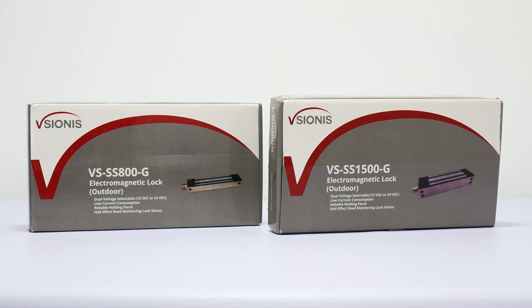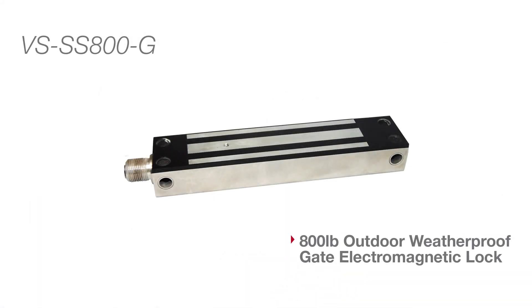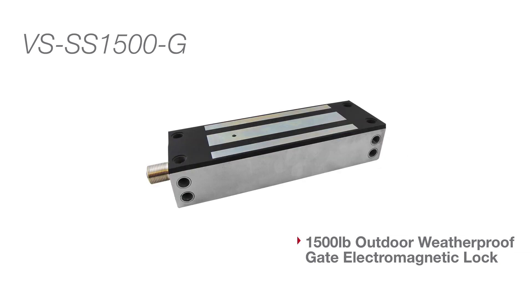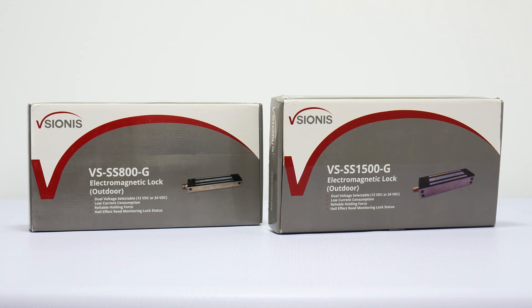Visionis is proud to introduce our outdoor weatherproof gate electromagnetic lock series. These locks are to be used for all types of access control or gate systems. Please note that these locks can be used for indoor use, but it is not recommended. Their main purpose is to be used outdoors on a gate or other type of door located in an outside environment.